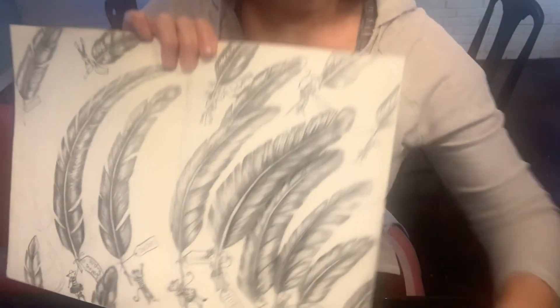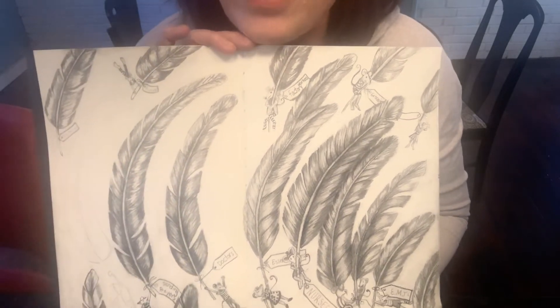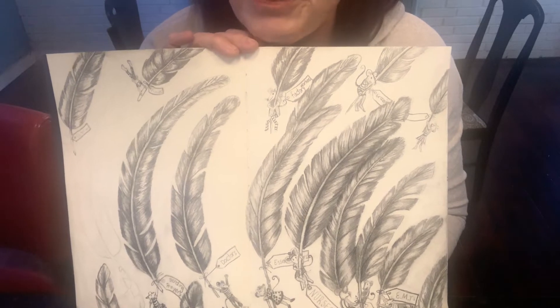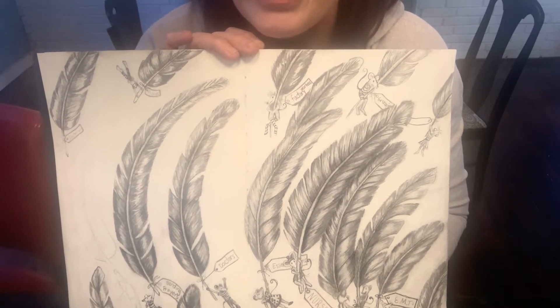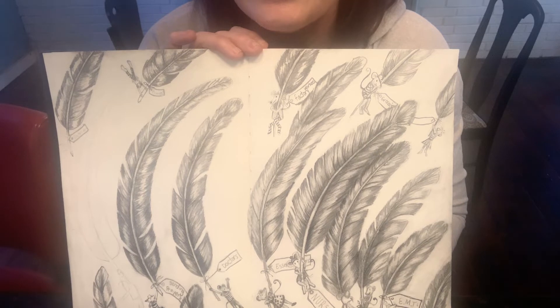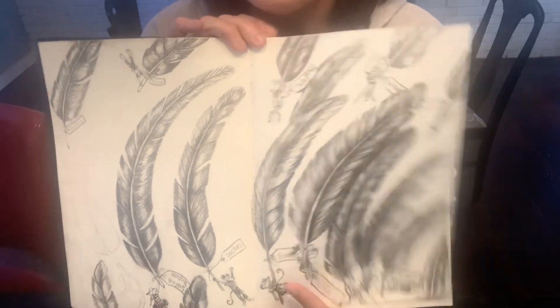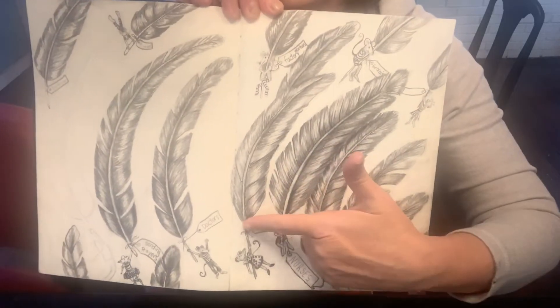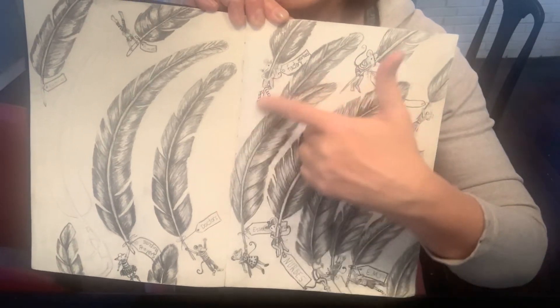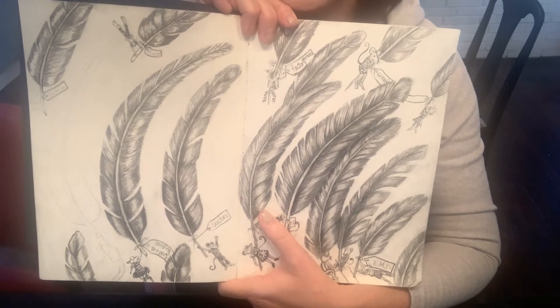Let me show you my drawing. I did a series of feathers, and I'm going to show you how to draw them. The reason I chose feathers is because we've been talking about value and how to wrap a texture around an object to make it look realistic. Feathers are great for that — they have a quill in the center and the shape bends out on both sides, like a value scale bent around the shape of the feather.